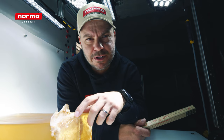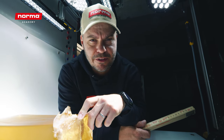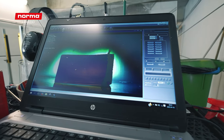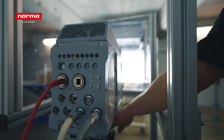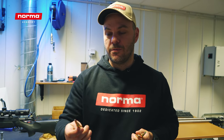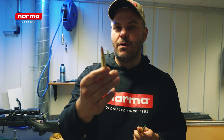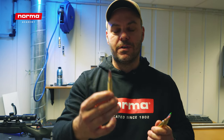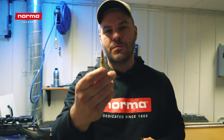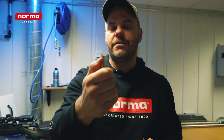We're here to shoot the Norma Tip Strike, Aqua Strike, and the Oryx. These are the bullets we will test fire at the rhodia shoulder bone. First will be the Norma Oryx, our bonding specialist. Then we will go for the Norma Tip Strike, the driven hunt specialist — very thin jacket, so a highly reactive bullet.